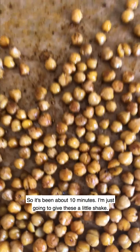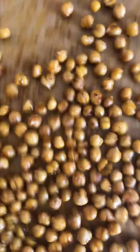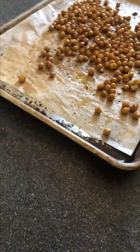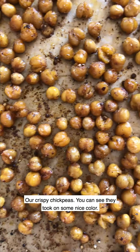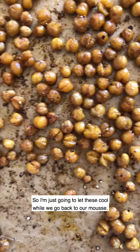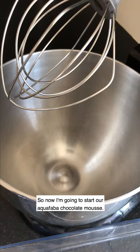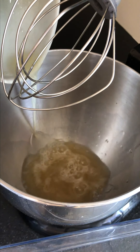I'm going to pop these in a 425-degree oven for 20 minutes total and stir them halfway through to make sure they're cooking evenly. It's been about 10 minutes, so I'll give these a little shake and pop them back in for 10 more minutes. Here are our crispy chickpeas — you can see they took on some nice color and they're going to have a beautiful crunchy texture. I'll let these cool while we go back to our mousse.